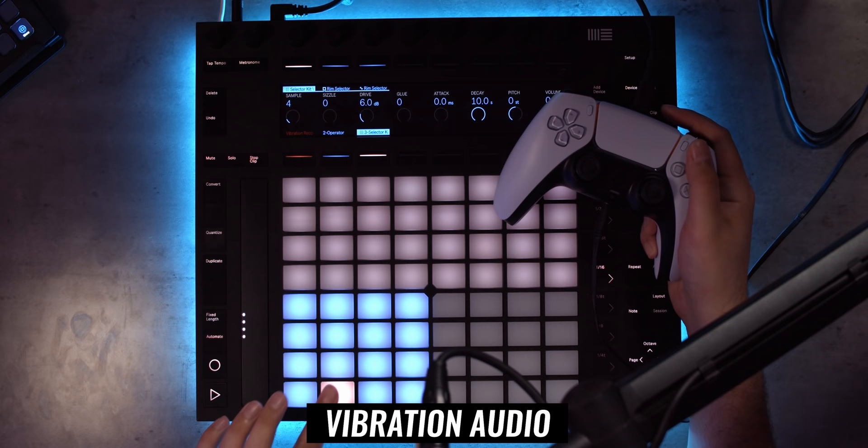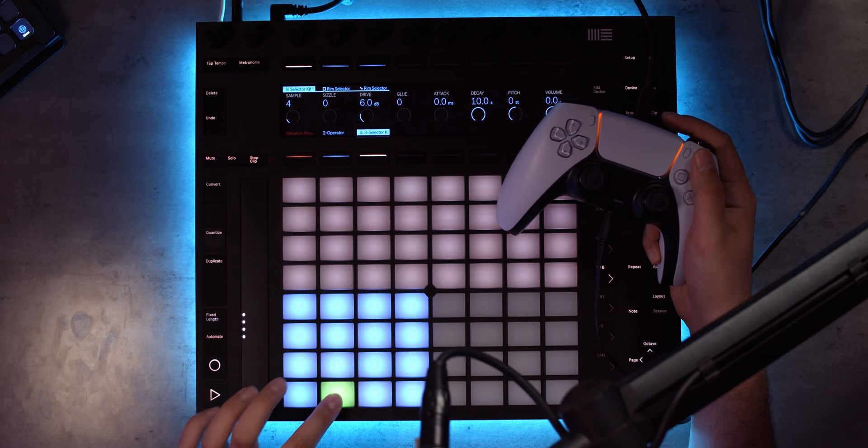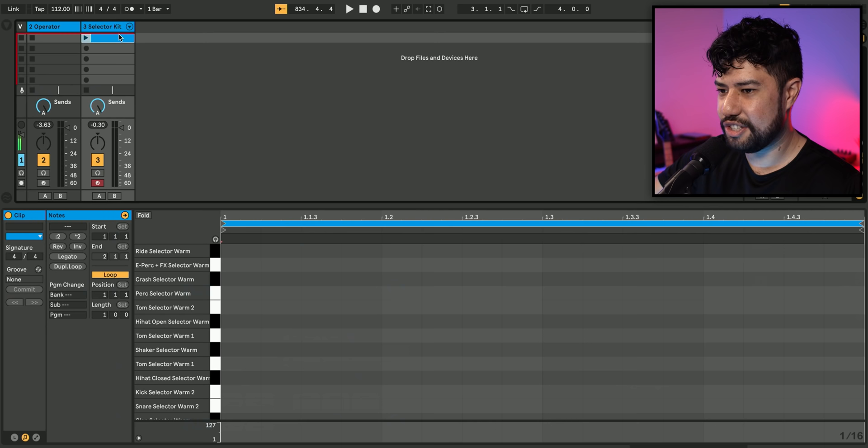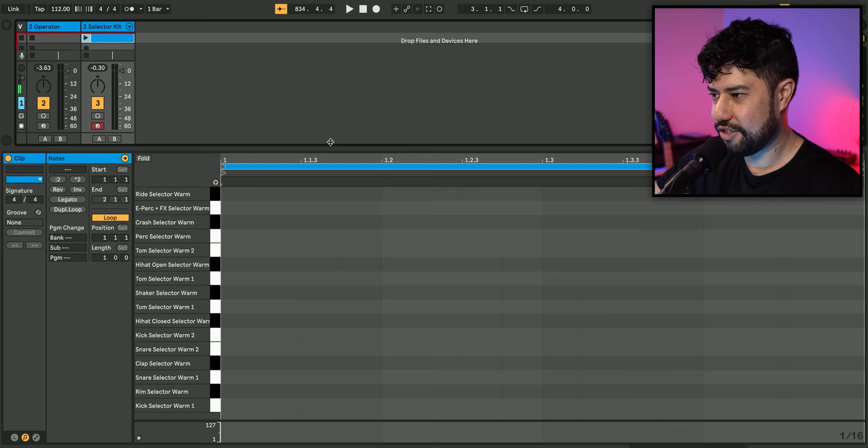Good old rim — that feels good too. This whole video is just me saying stuff feels good. Anyway, I think that should be it for my sounds. Let's go ahead and start drawing in some drums and try and make something that feels nice. Let's make a little rhythm with these two sounds here.